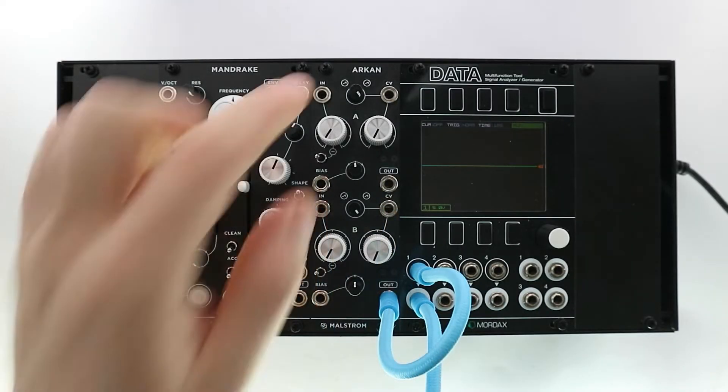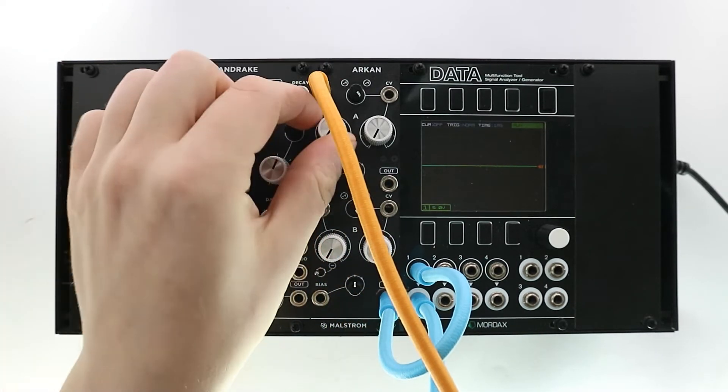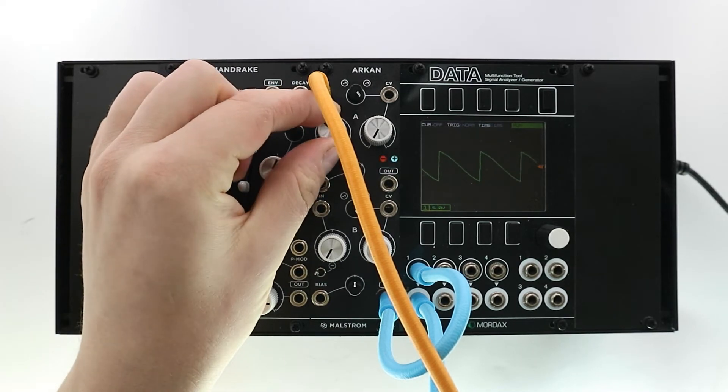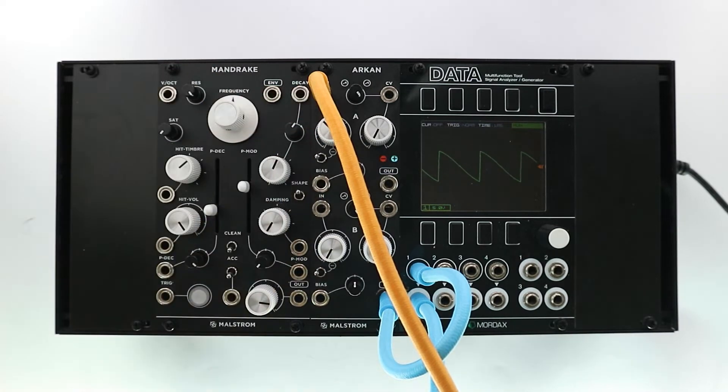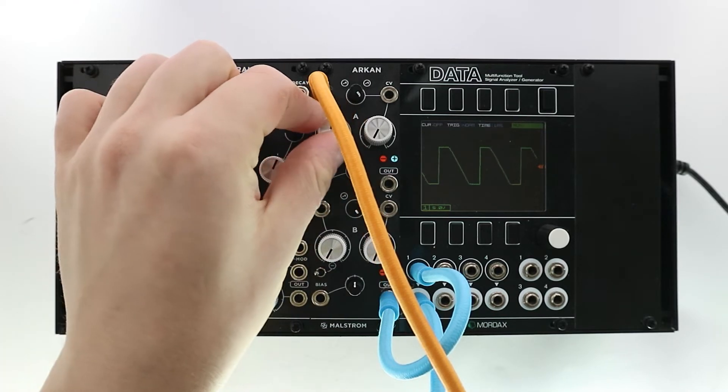ARCAN is divided into two identical sections. On the top left of each section we have an input with a gain knob. It reaches unity gain at the second line indicator. After that the signal gets boosted and distorted symmetrically.